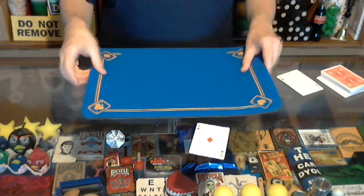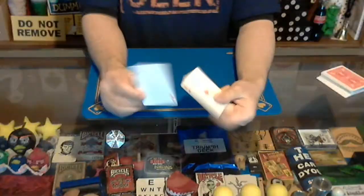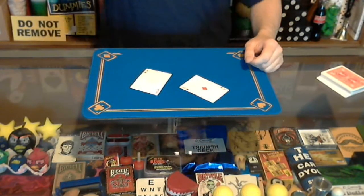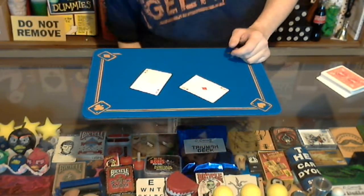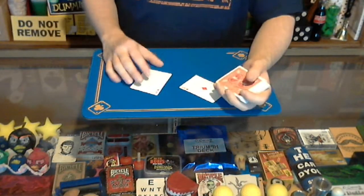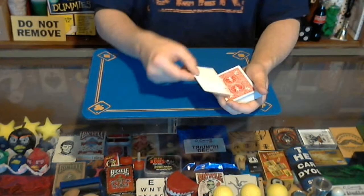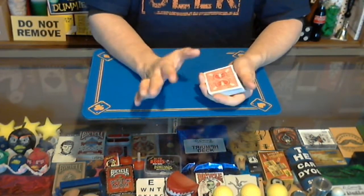Once you've got your gimmicked ace of diamonds — the one with the pip completely removed — and your regular ace of diamonds, here's how you set up. Your little craft diamond goes in your pocket; it can go in a jacket pocket or pants pocket, whichever side feels comfortable. Your regular ace of diamonds goes on top of the deck, and then on top of that goes your gimmicked card — the one with the pip removed.